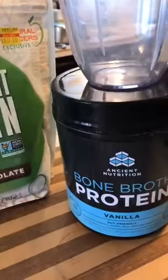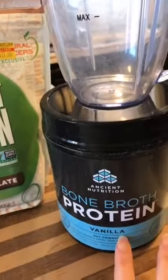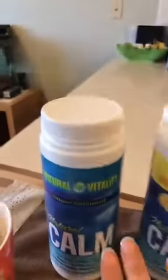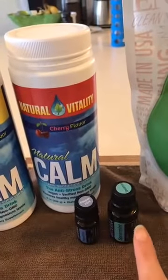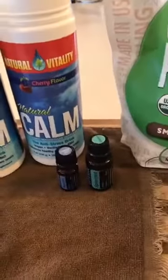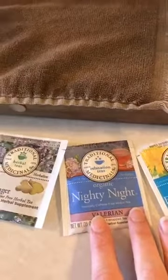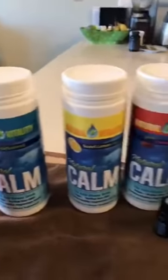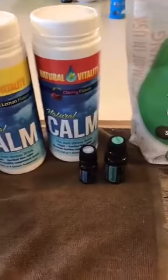A lot of times I will do my vanilla bone broth warm with a little bit of the plain Calm and then throw in a drop of each spearmint and peppermint and it just gives a nice little boost in the morning. And then I will do sometimes my nighttime tea with one of the different flavors of any of the Calms, or just them by themselves with Slim and Sassy to help my insulin through the evening.